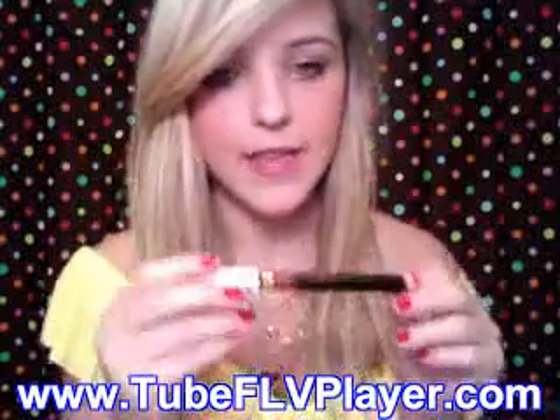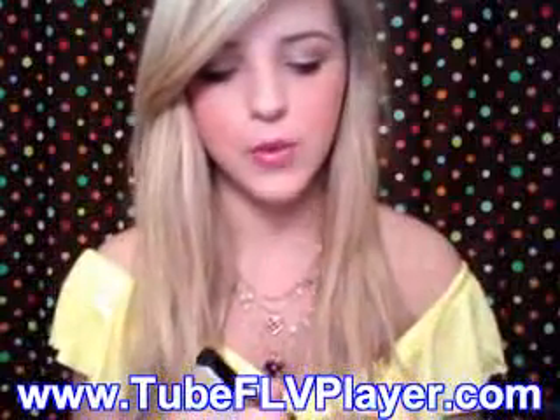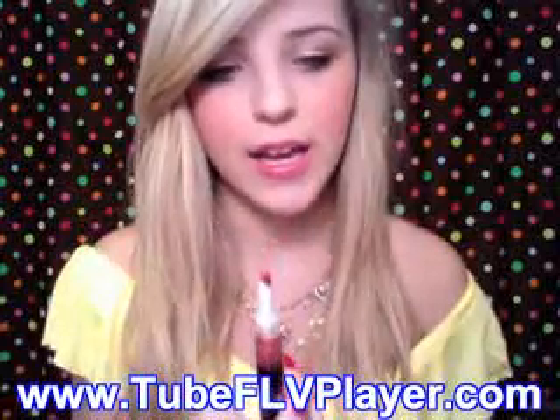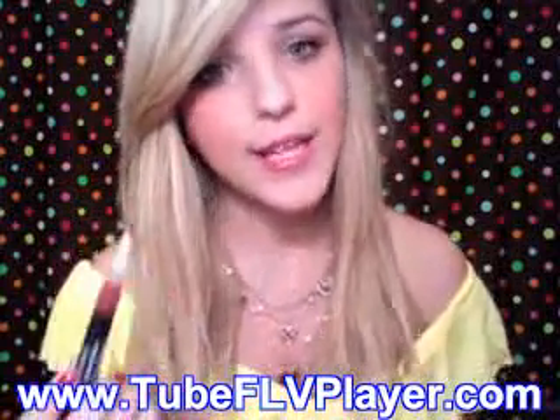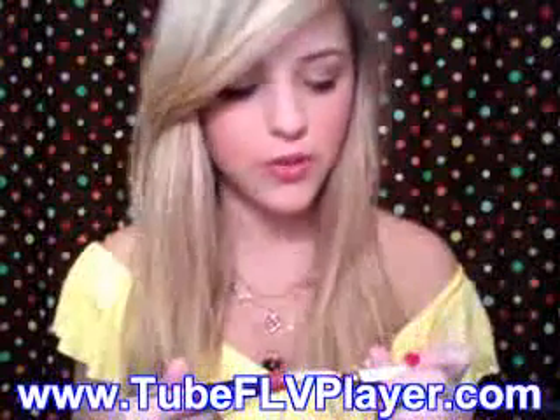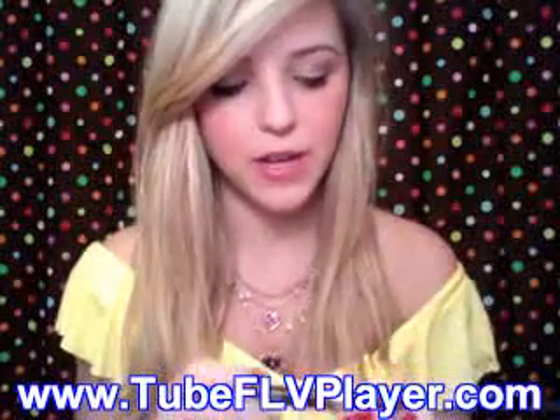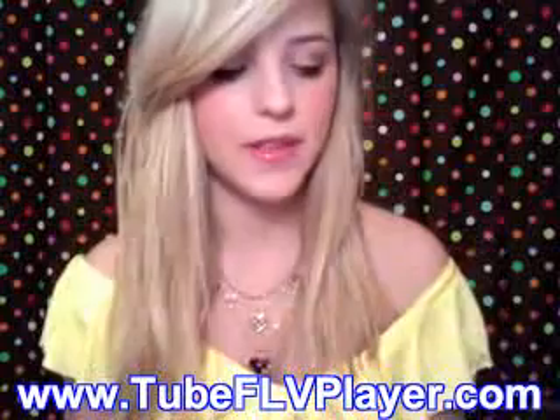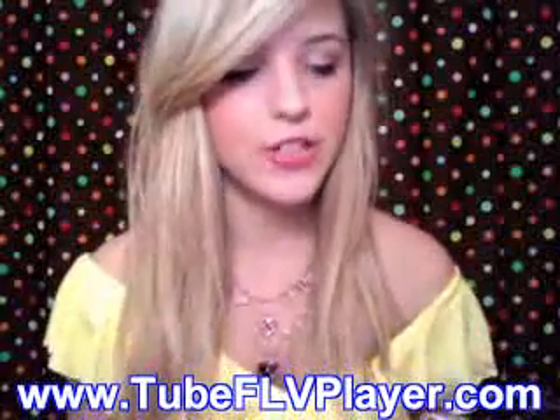The first one I want to talk about is the Revlon Cream Gloss, and this is what it looks like if you were to go buy it. It has a twist-up applicator with a little lip brush. This is a really beautiful color — this is in 55, which is Hot Tamalee — and I actually have it on right now. It's very smooth with no gritty glitter. This is probably one of my favorite drugstore lip glosses. I love the packaging and how you twist it up and the product comes out.